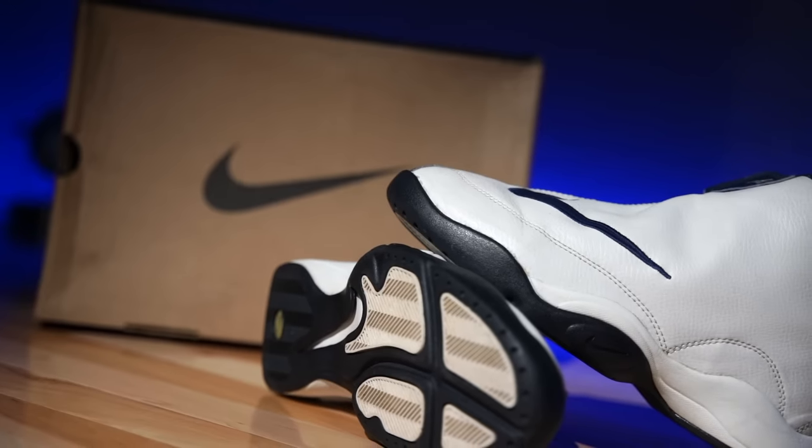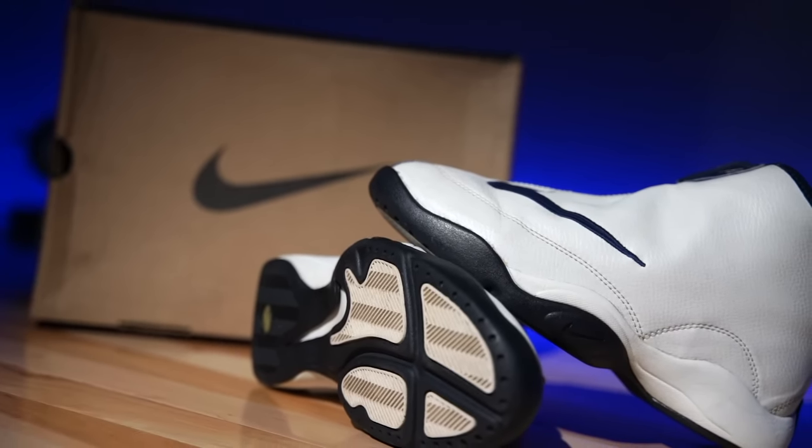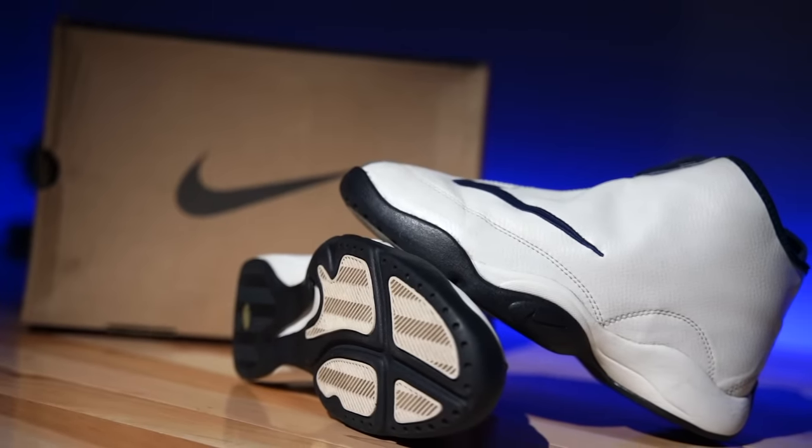Hey, what's going on everyone, my name's Chris, welcome back to the official WearTesters.com YouTube channel. Today we're taking a detailed look and breakdown on one of what I consider to be one of the best takedown models of all time. Back in the 80s and 90s there were takedowns of your favorite signature shoes — takedowns of takedowns, which is wild. Nike kind of still follows that model today, but they don't really make shoes like this anymore, and they kind of should, because these are fire.